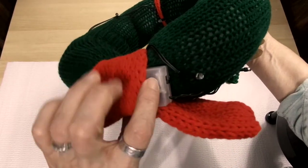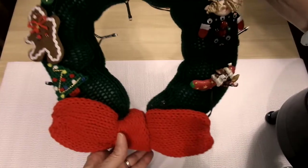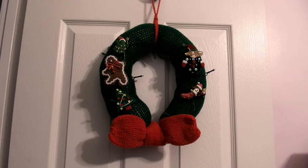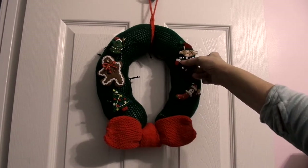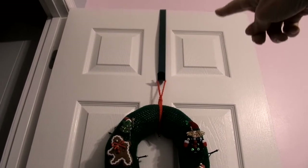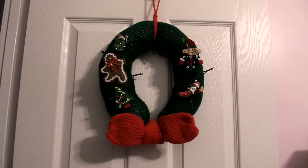These are lights with the battery pack — it's got the on and off switch on it. I'll show you with it hanging up on the door. Here it is hanging on the bedroom door — I have a wreath hanger up at the top to hang on the door. I'll light it up with the lights on and let you see it.